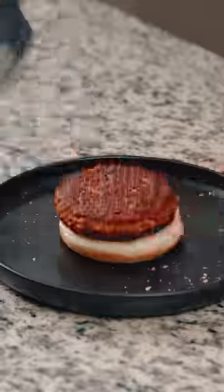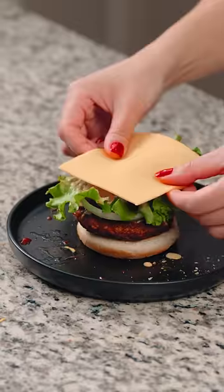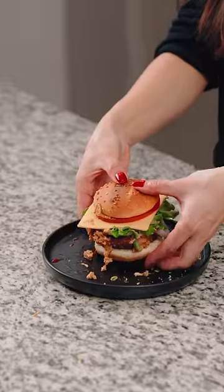Bun, vegan patty, ketchup, mustard, pickles, onion, lettuce, cheese, tomato, and the top bun. And for the secret ingredient, aka chum, I'm going to use this pickled tuna pate.